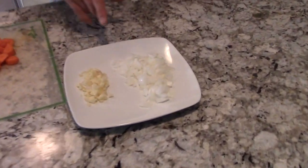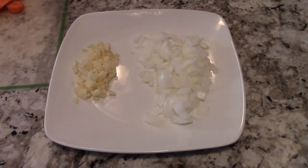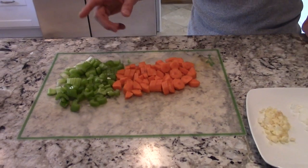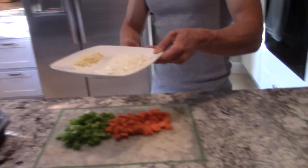I cut up some white onions and some garlic, and I have some miscellaneous vegetables — some carrots and some celery — which I'll get into in a little bit.